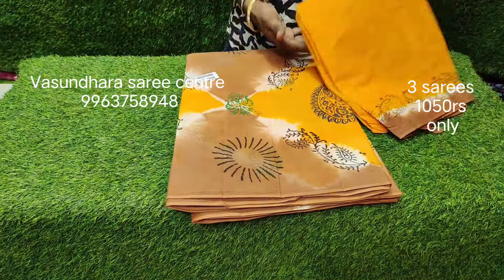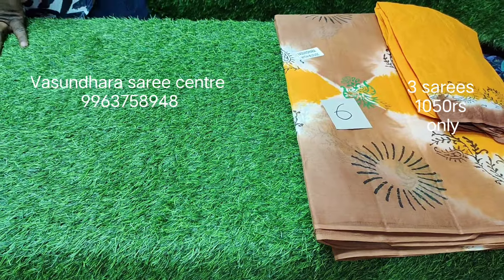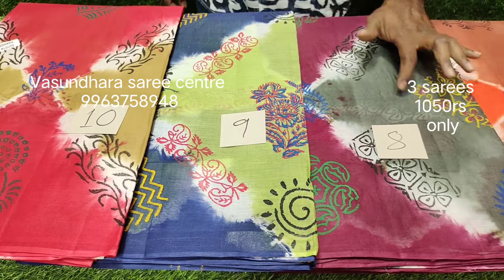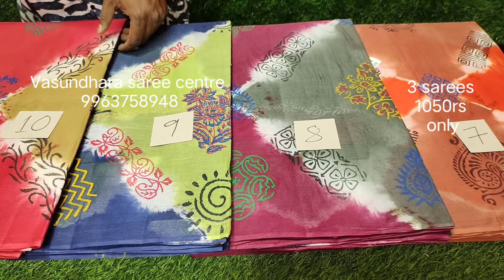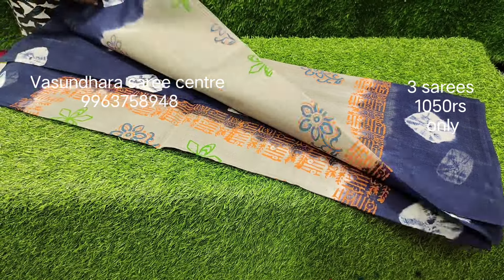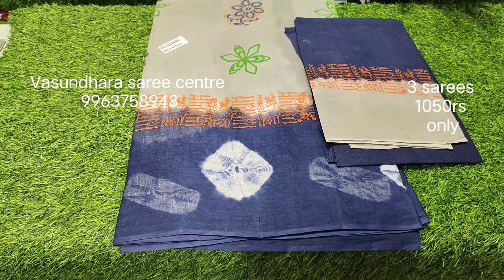Here you can see — there is no border, but the blouse has a contrast. This is the blouse. In this design, this is the first color. This is the serial number 6. After that there are 7 colors. Here you can see those colors. Here are four colors — there is a lock print and a tie-and-dye. This is a blouse with contrast.